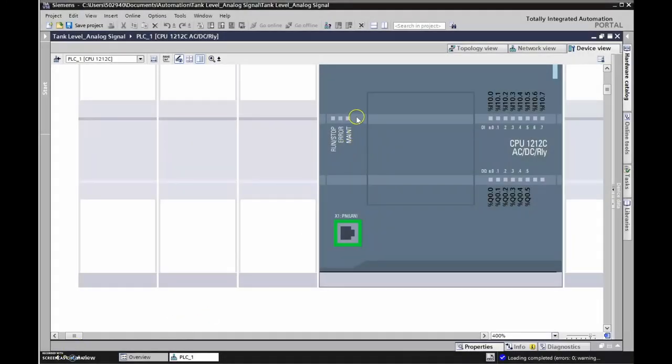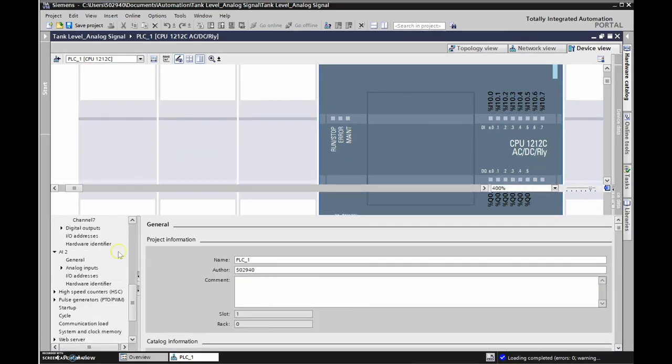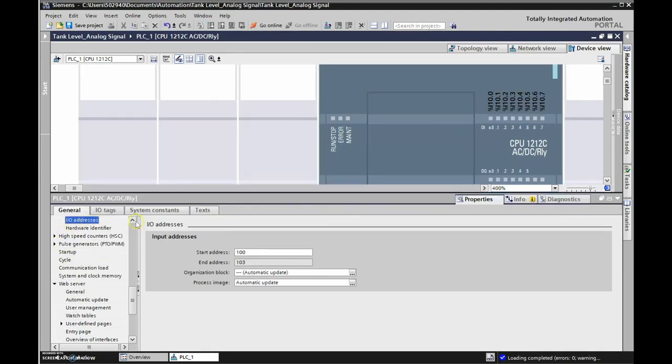Now that we've downloaded to the PLC, let's double-check that anomaly. Going to the analog inputs IO addresses, we can see it has changed - it's now 100 with end address 103.